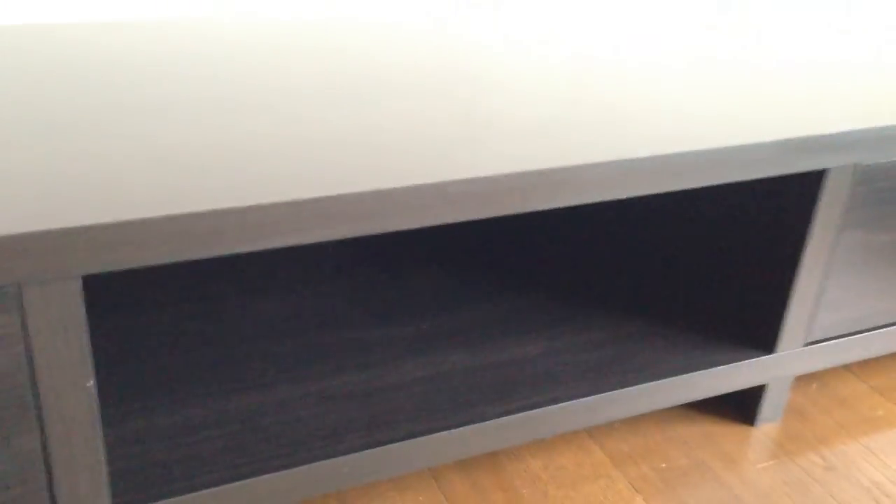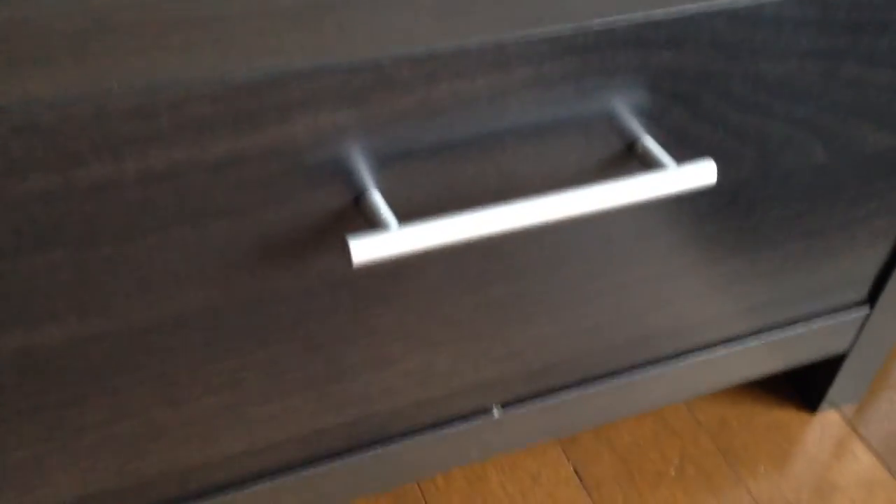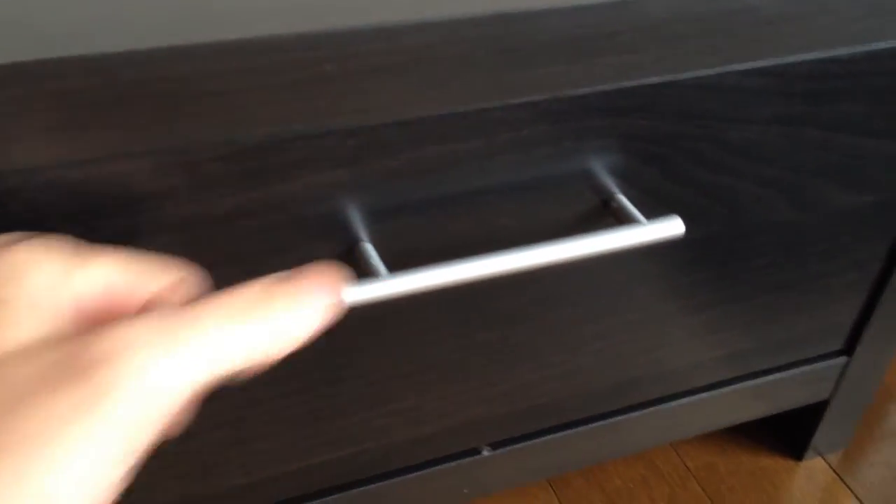And here we are. Drawers to put my cassettes or something. As you can see, I put too much glue here, it's kind of leaking. It's alright. There's dry space for, I don't know, an amplifier or something. Another drawer — same thing. The handle is made of plastic. I hope it doesn't break too early.